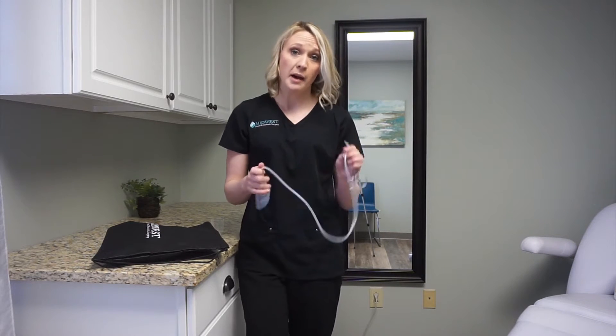Hi, I'm Caitlin. I'm one of the PAs here at Midwest Breast, and today I'm going to talk a little bit about drains and some of the care that we ask you to do while you have drains.